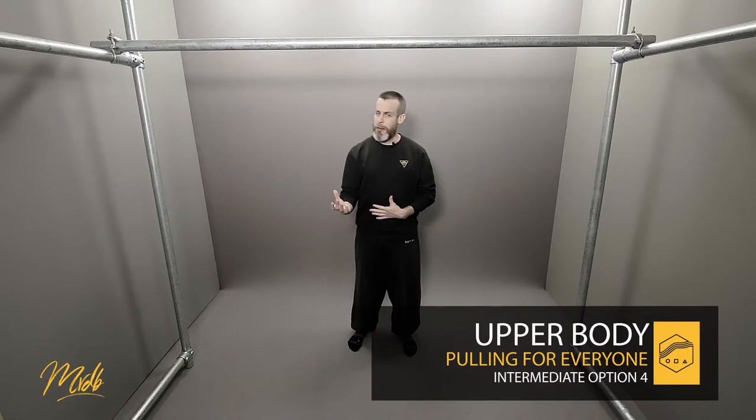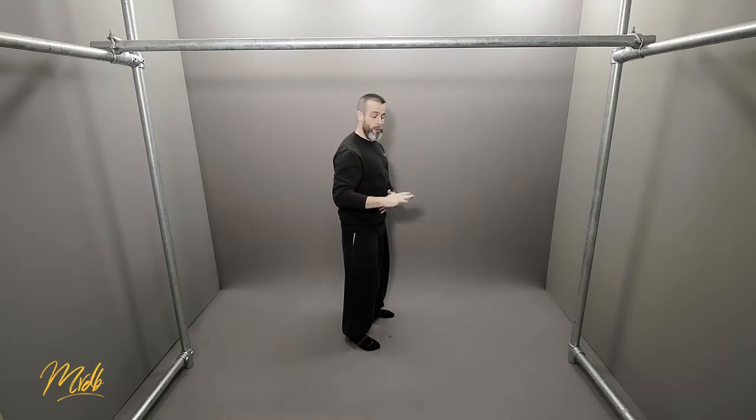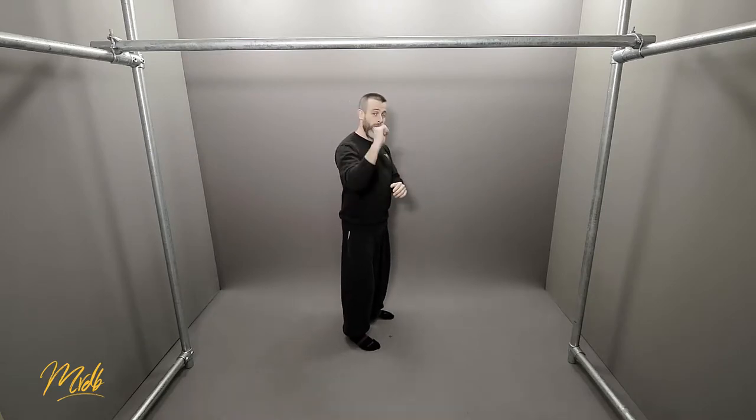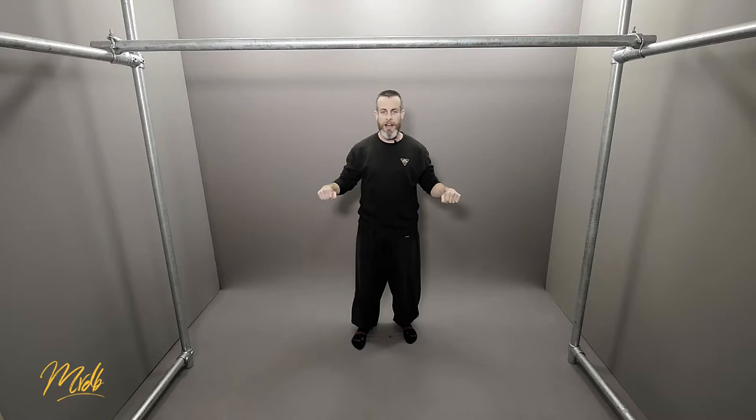A full range pull goes all the way to the point where the forearm and the arm is parallel to the ground — essentially where the pull transitions into a push. This is what is truly a full range of motion pull-up: getting to this position, not to this position. We're going to be incorporating a little bit of speed and momentum to get ourselves higher, past that semi-top to the absolute full range top.